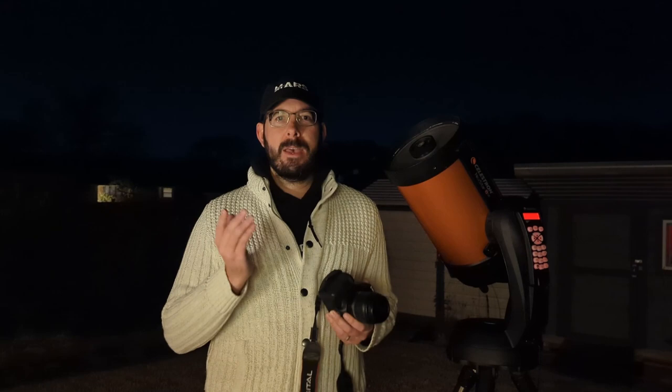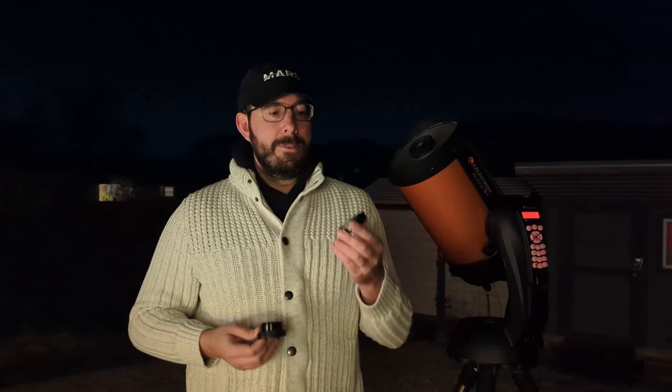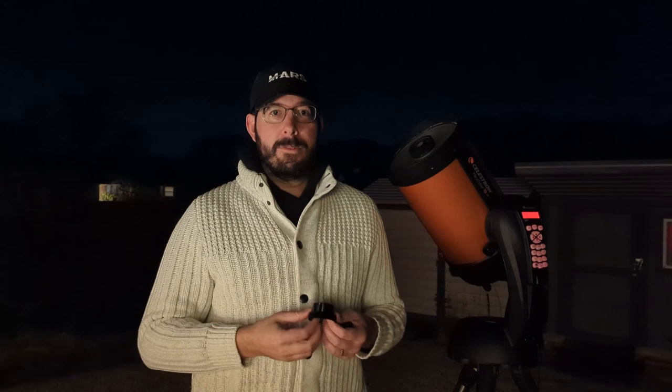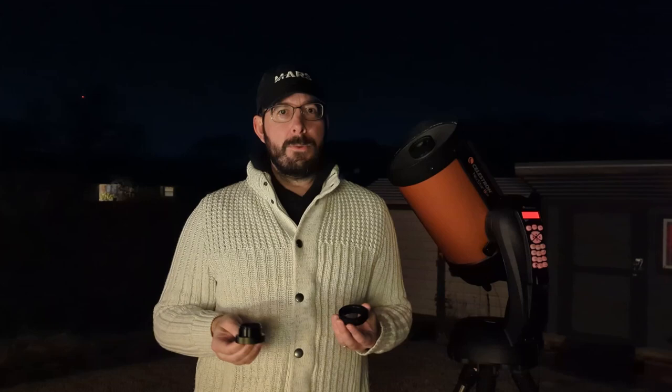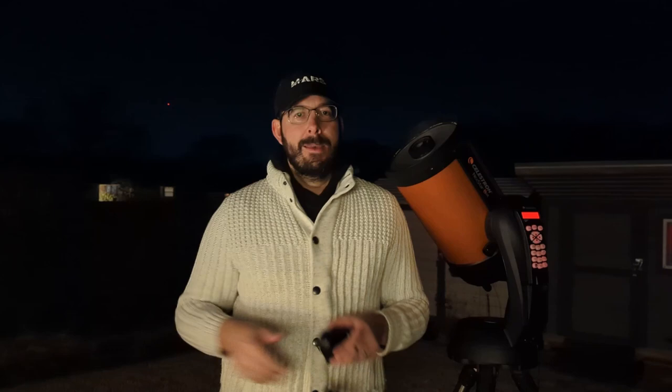The first two things you're going to need are a T-ring and a T-ring adapter. The T-ring is what you'll attach to your DSLR camera — you remove the lens and it feeds in. The T-ring adapter replaces the eyepiece on the back of your telescope, and the two screw together. With these two pieces, which you can order online with links in the description below, you'll be able to attach your DSLR to your telescope.